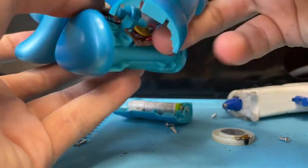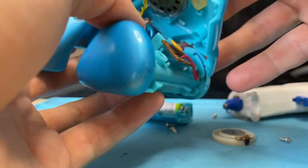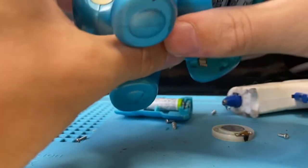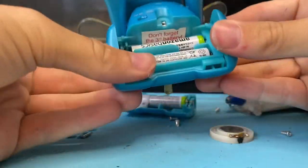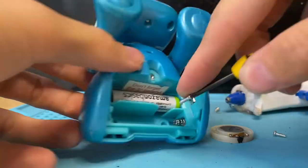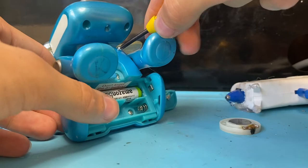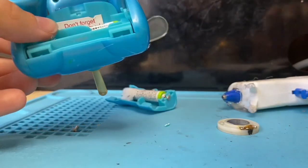Make sure no wires are going to get caught on anything and now we are good to go. Perfect, there it is. Now let's put that back in and get all the screws back on the bottom.